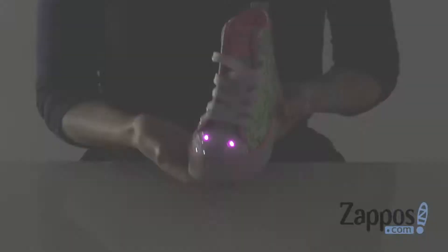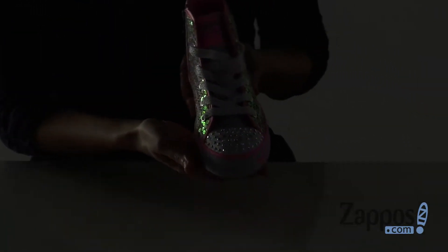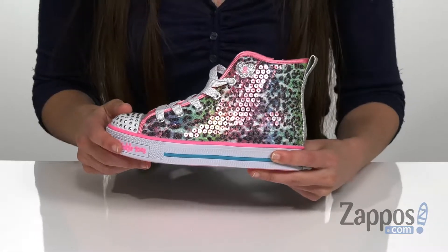Hi, I'm Ariel from Zappos, and this is the Twinkle Light from Skechers Kids. This shimmery sneaker has a textile upper with really fun neon leopard and sequin detailing around the top that's going to catch the light beautifully.